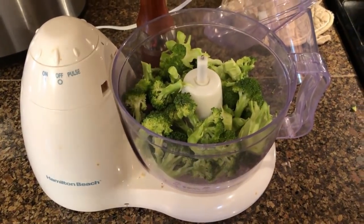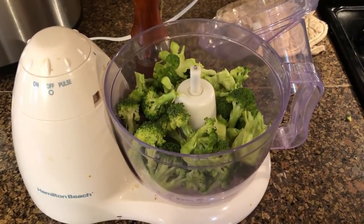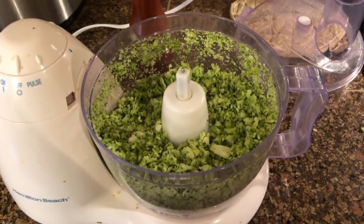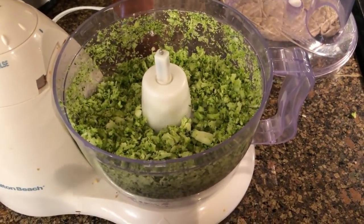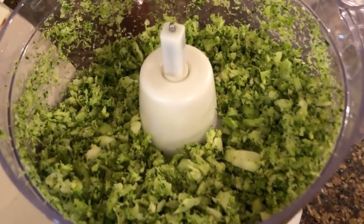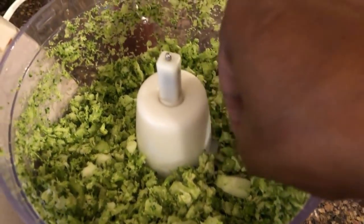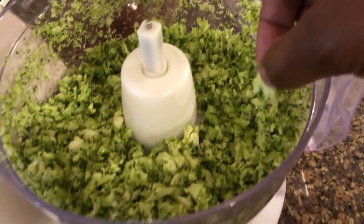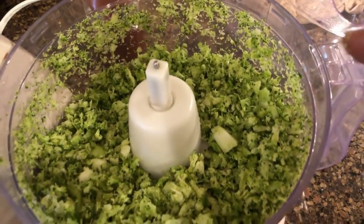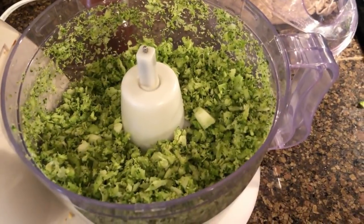I put all the broccoli heads in my food processor and just pulsed it a few times because I don't want it too mashed up — I want it to look like rice. There are even some bigger pieces in there but that's fine, it should be rice-like. Now I'm going to peel the stalks and add those in too.